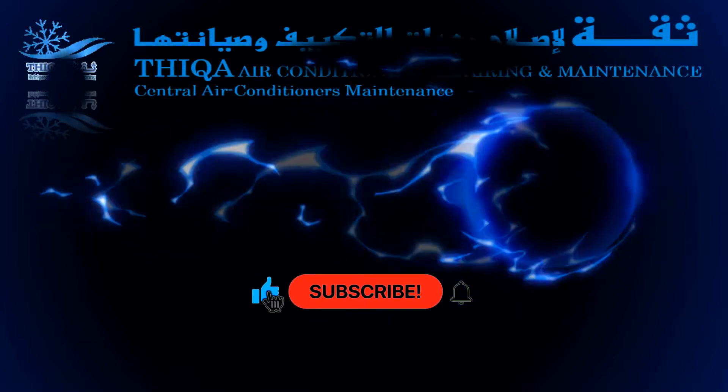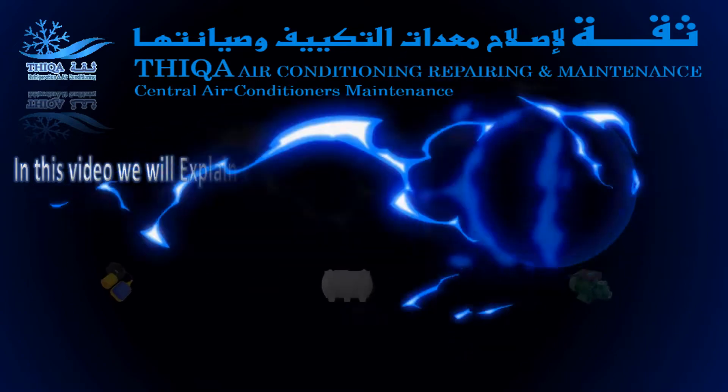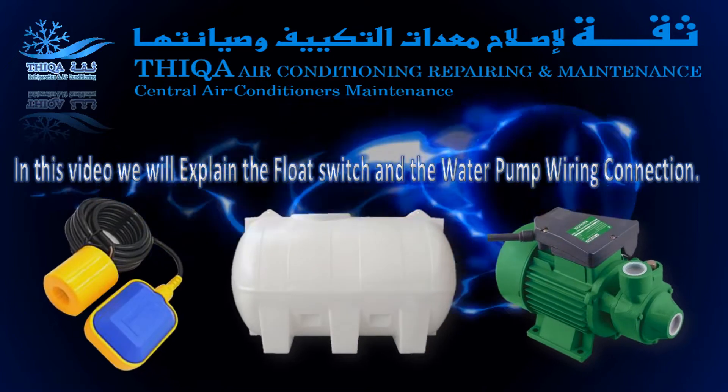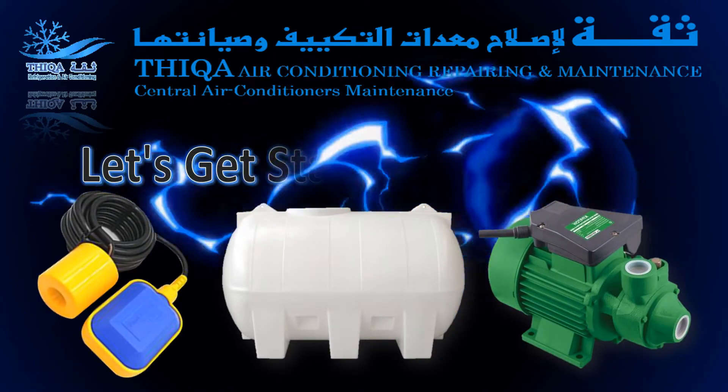Hi, welcome to Thicca Refrigeration. In this video, we will explain the float switch and the water pump wiring connection. Let's get started right away.